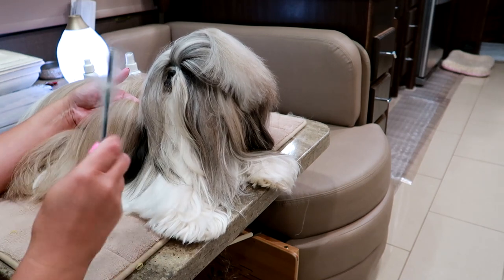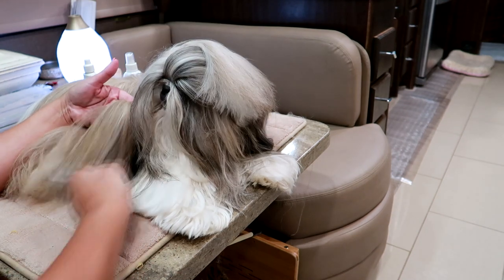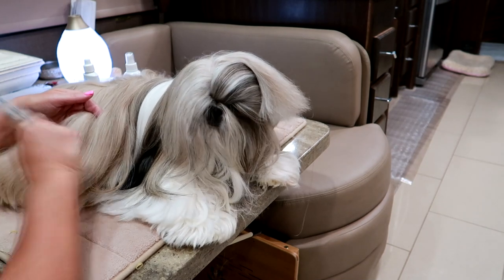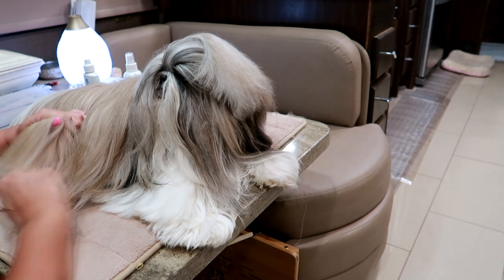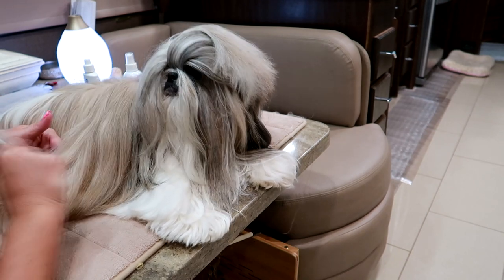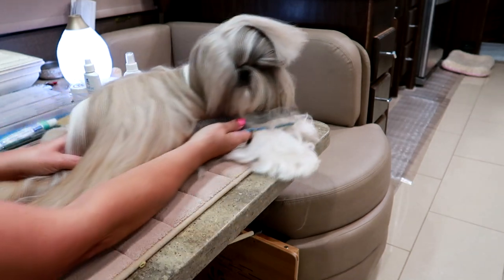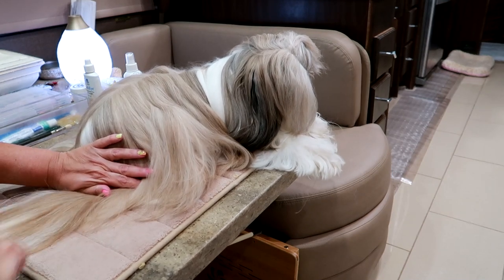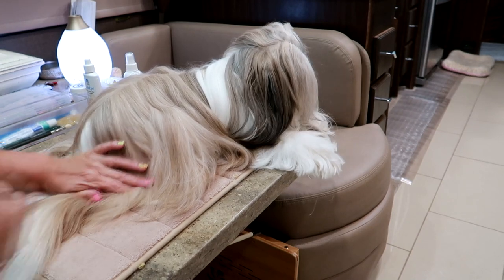You want to do it in sections, and if you notice, I'm holding her hair so that it's not pulling and tugging on her skin. I'll show you in one second — this is what I'm pulling out. It's these little bitty knots that just occur from her lying down, being rubbed and being loved. Oh, my girl — she's such a good dog, y'all. She really is a sweet baby.